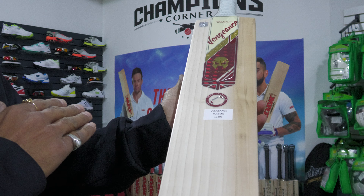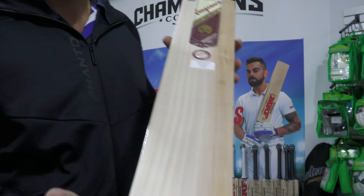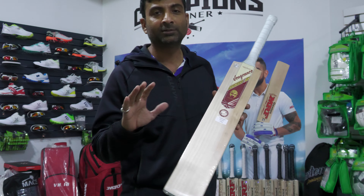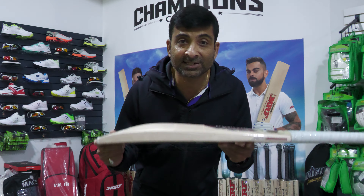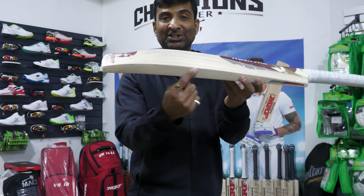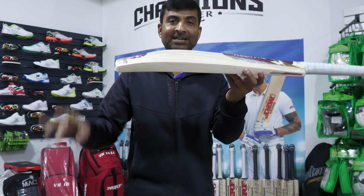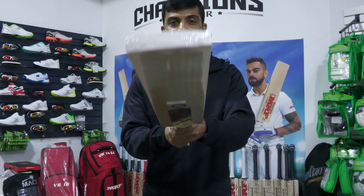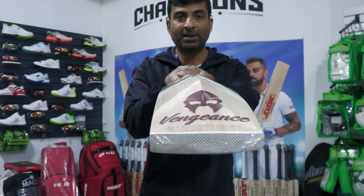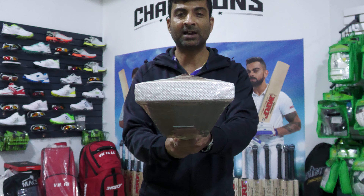This is the players grade below 1230 grams — could be around 1210 or 1220. This one is a fantastic beast with 36 to 37mm edges, a really high spine of about 65 to 66mm, and an absolute full profile.